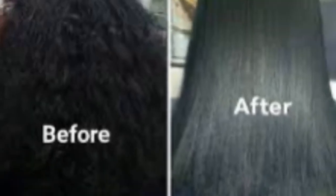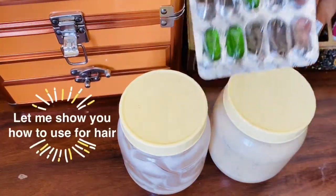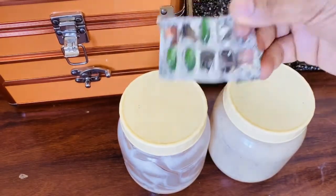Shea butter is also the best for hair. It helps with split ends and gives soft hair.